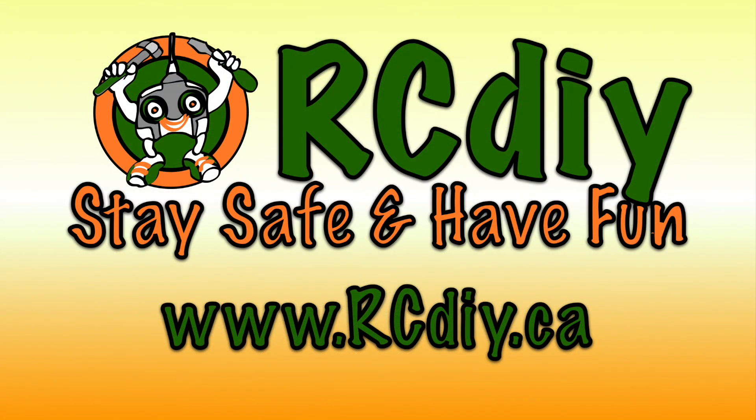Please like, subscribe and follow the links below. Stay safe and have fun.